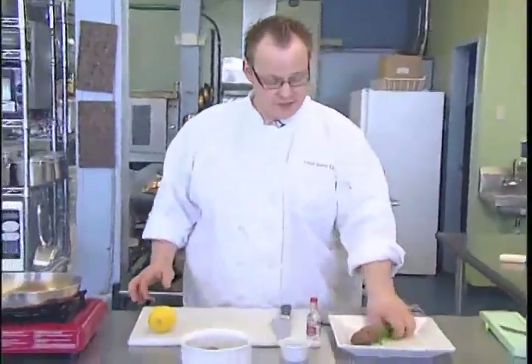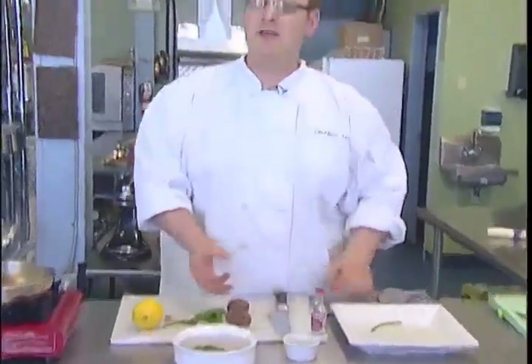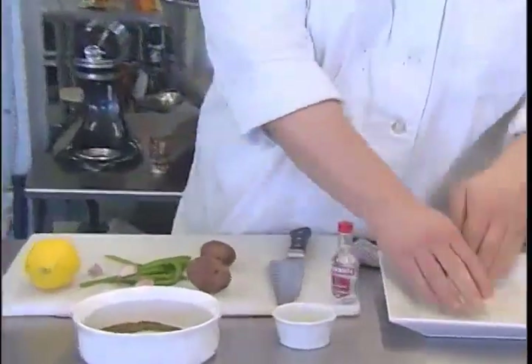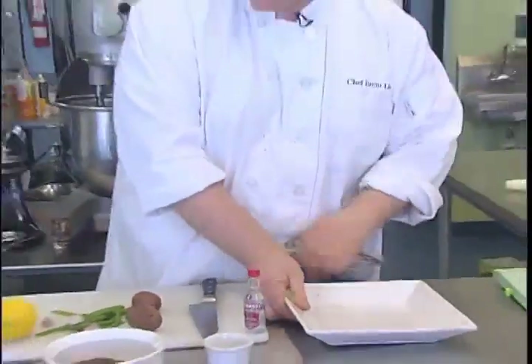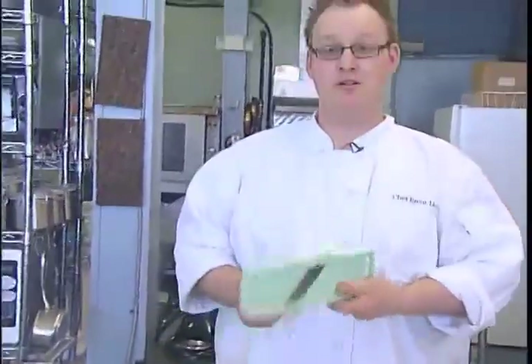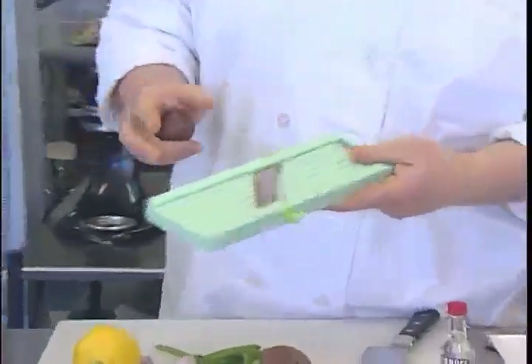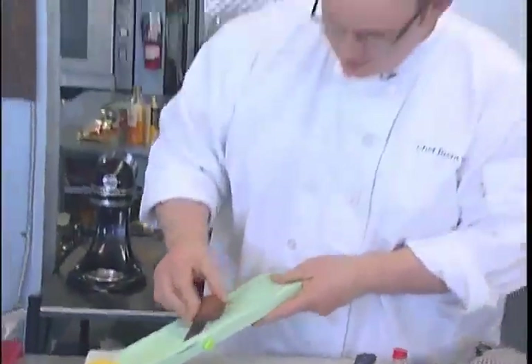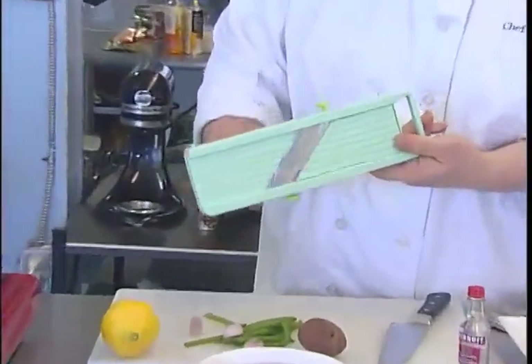Now we're going to start making our carpaccio. If you happen to have leftover potatoes — maybe from doing a salad or something — this is what you can do with them. You could do the carpaccio with your knife, by all means you can, but I'm going to use what we call a mandolin. This is actually a Japanese style mandolin. Now some people are very scared by this and it can catch you really bad, so please have care when you use it. I'm just going to take one peel off — yeah, that's looking good.